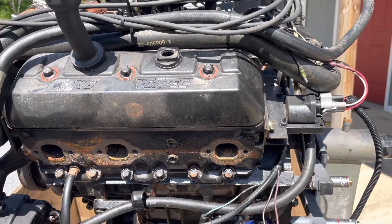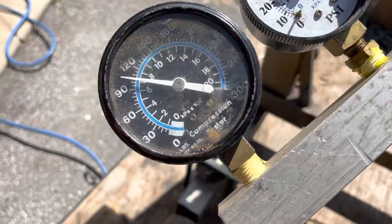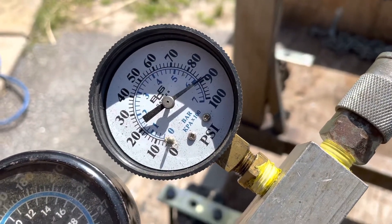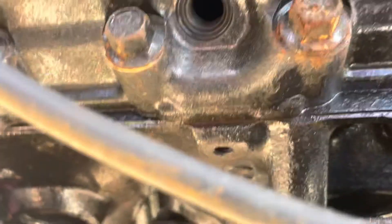Moving on to cylinders six and five. I'm rotating the engine another 120 degrees and now doing number six. Number six has very good results — holding more than 100 psi on the input side and just under 90 psi on the downstream gauge. This is very acceptable. I can hear some minor internal leakage — I believe it's rings — but it's very minor. This cylinder is a pass.